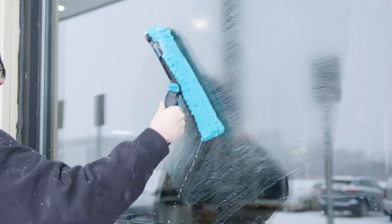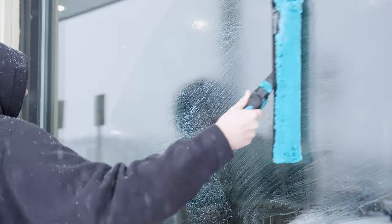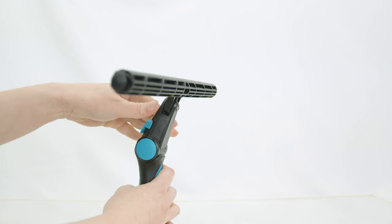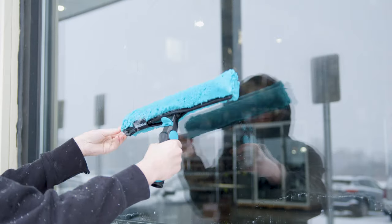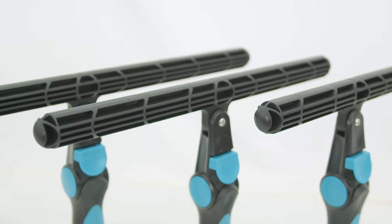As we've seen, the Moorman Swivelmaster T-Bar is not just a tool — it's a solution designed to make the demanding job of window cleaning more efficient and less strenuous. With its adjustable angles, customizable swivel friction, various size options, ergonomic handle, and lightweight design, it's clear that this T-Bar is built with the professional window cleaner's needs in mind.